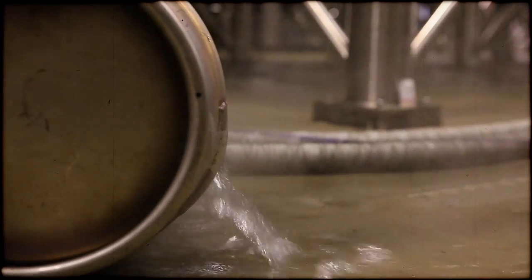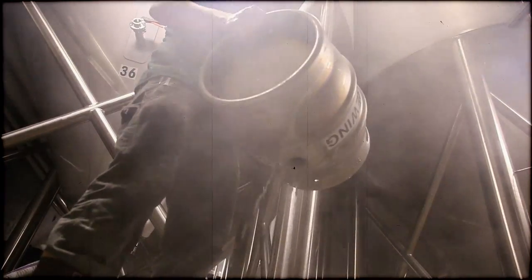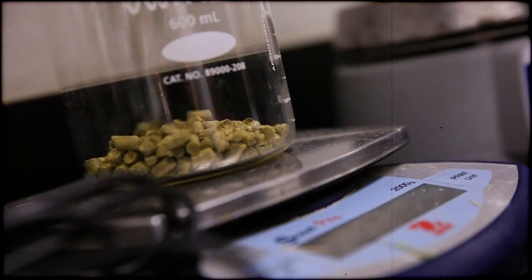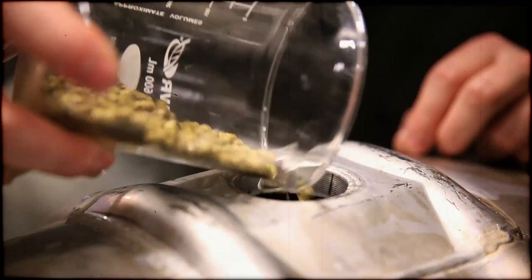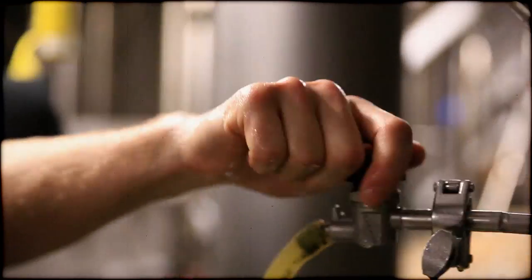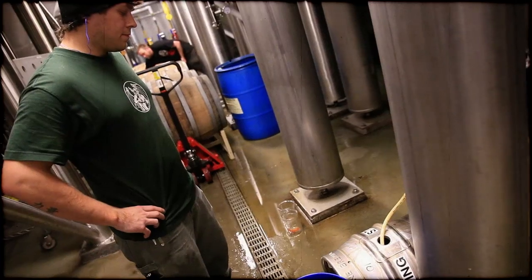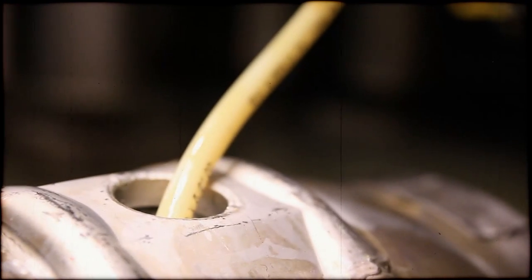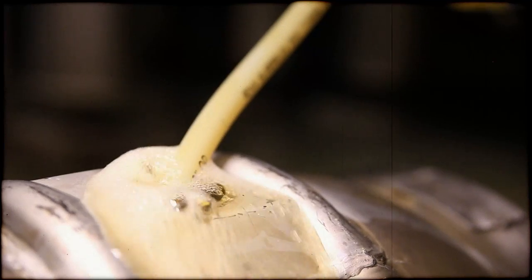The cask I'm making is our IPA, but it's dry hopped with Citra and I also added lemon verbena, which is something that we added to our 16th anniversary IPA along with mango. The way I came up with it is I looked at the things we had been doing — we've dry hopped our IPA with Citra before and used mango and other things. I looked at what we had in the small batch cabinet and thought those things would really go well together, so I decided to give it a go and see what people think.